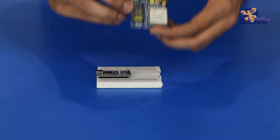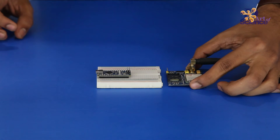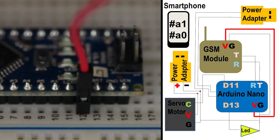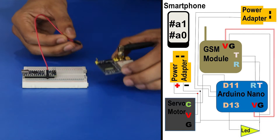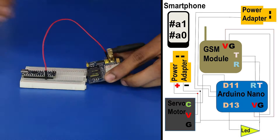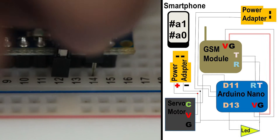Then take a GSM SIM900A module with the SIM card inserted. For powering the GSM module, connect 5V from the Arduino to the VCC pin of the GSM module. Next, connect the GND pin from the Arduino to the GND pin of the GSM module.